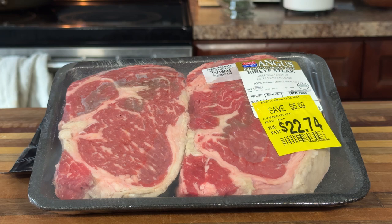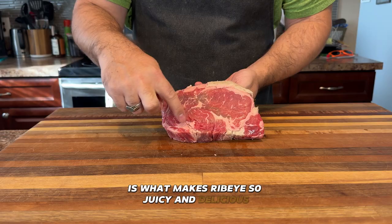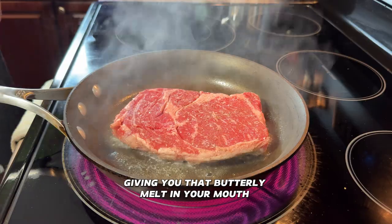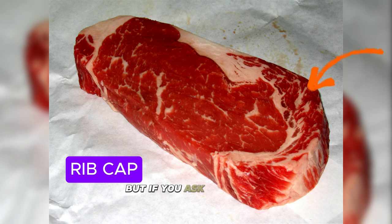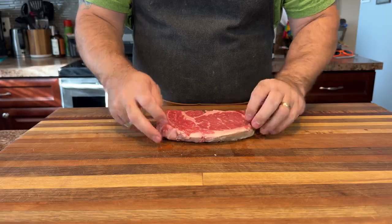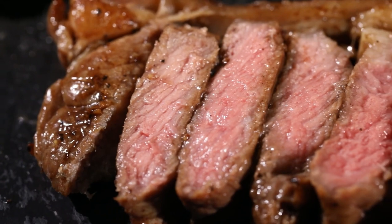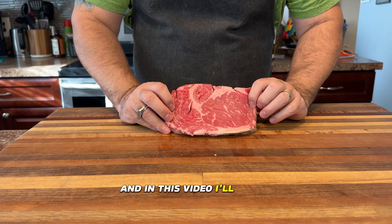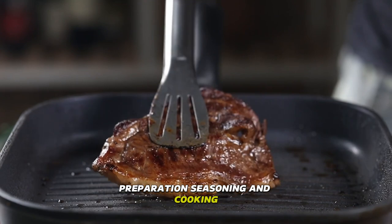Ribeye is my favorite type of steak, and it's all thanks to the flavor. That beautiful marbling is what makes ribeye so juicy and delicious. As it cooks, the fat melts right into the meat, giving you that buttery melt-in-your-mouth texture. And let's not forget the eye of the rib — that's the super tender part. But if you ask me, the rib cap steals the show. It's loaded with a bold, savory flavor that'll have you hooked. Whether you're cooking for your family or trying to impress your friends, ribeye is the steak that makes every meal feel like you're at a steakhouse.